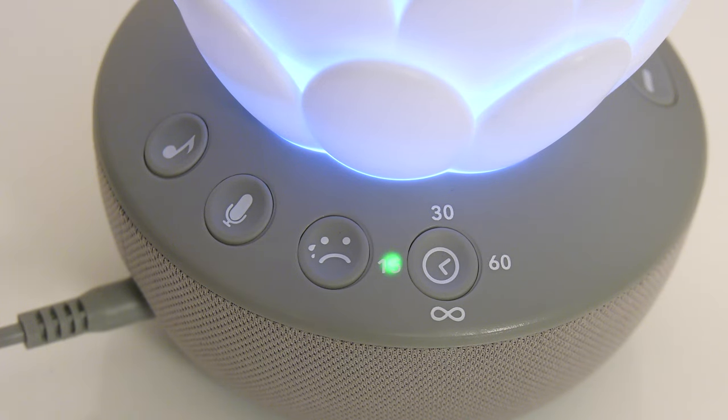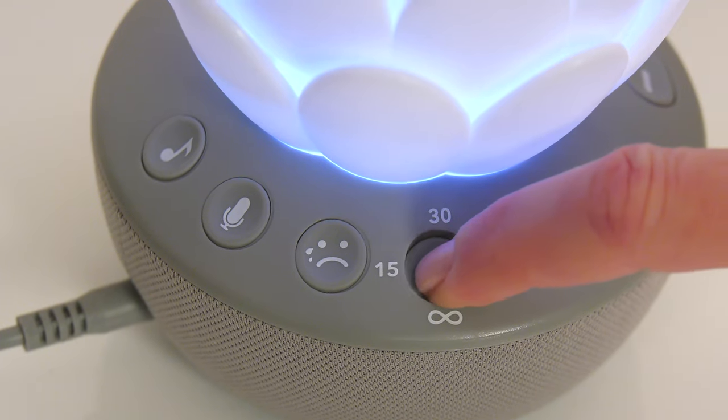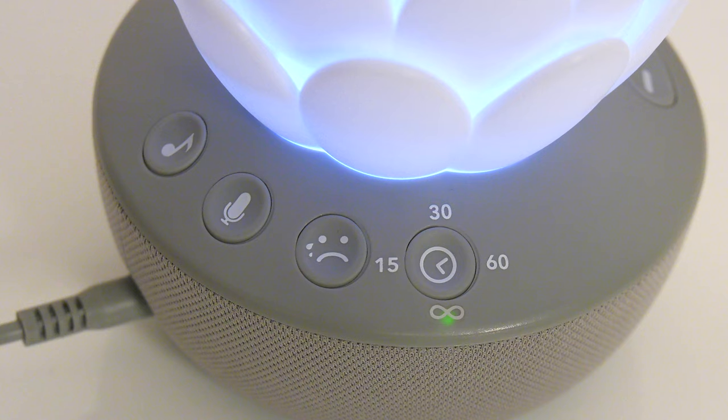To set the auto-off timer, press the timer button and toggle through to choose your setting: 15, 30, or 60 minutes. You can also choose continuous play.